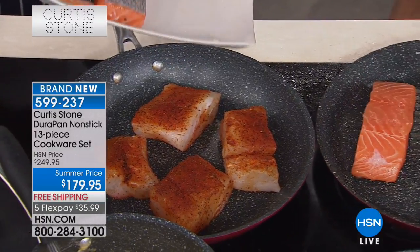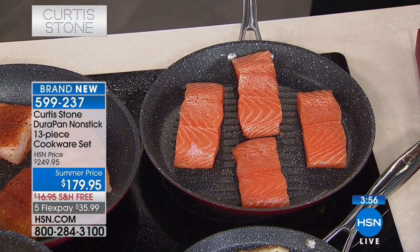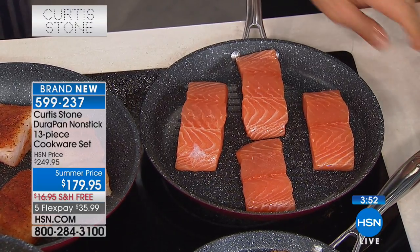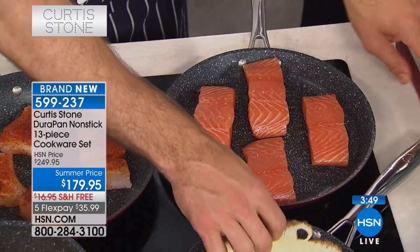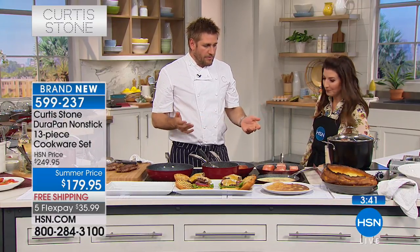Curtis Stone is the number one top-rated customer brand at this entire network — out of all the fabulous brands, national brands, top electronics, amazing family brands, this is number one. That speaks to the quality and how long they last. You could cook on these for years. It's been a journey we've been on together — the audience has watched me cook on this. This was a tiny little mom-and-pop brand. I own it, I came up with the idea, Rochelle and I do all the development. We have one mission: to bring confidence to the kitchen and happiness to your dinner table.